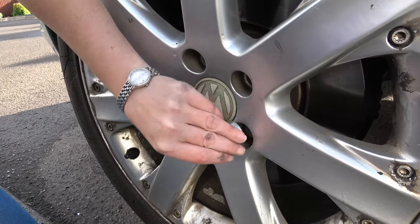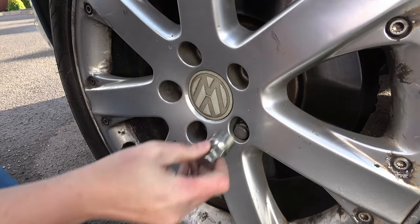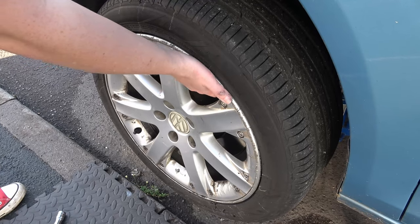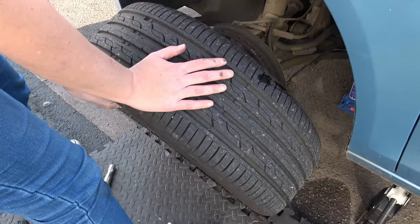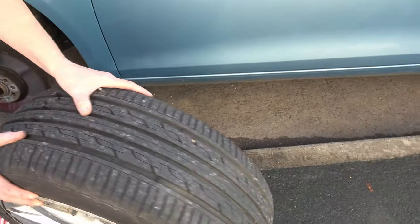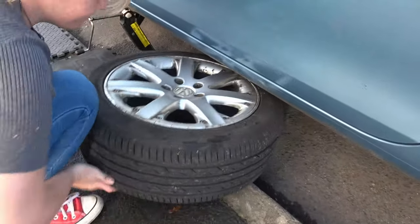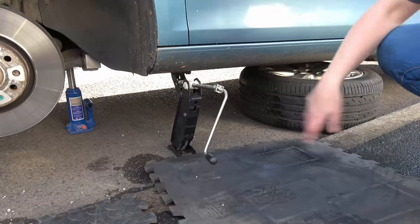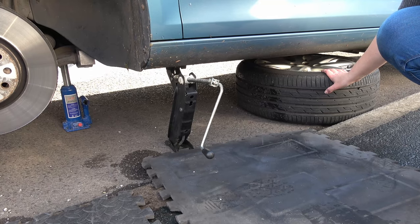Don't forget the locking wheel nut on that last one. I'm going to take my watch off because I don't want it to get damaged. Hopefully your wheel will just come off easily — if yours doesn't, you might have to give it a kick just to loosen it up. Now I'm going to put my tyre underneath my car as another safety feature in case it were to fall off the jacks, so that if the worst case scenario happened I could get it back off the ground.